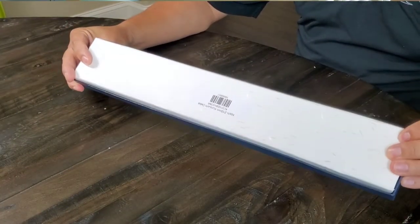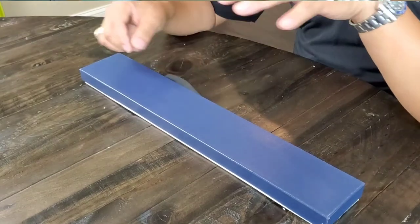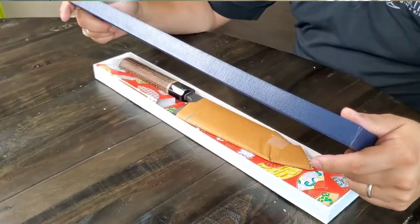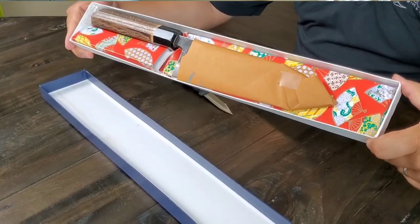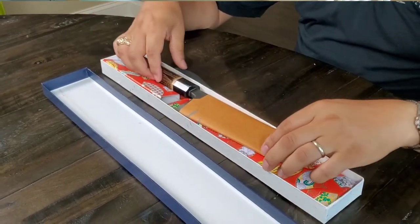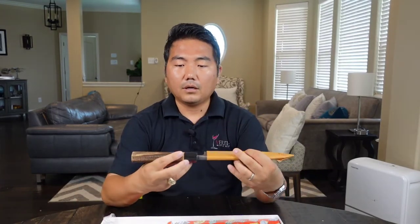There we go. So here it is — the Kochi 210 millimeter Kurouchi Deba. Kurouchi means 'black hammer,' so the top part of the blade won't be polished. It has an octagonal burned chestnut grip on it — very cool, nice and charred.